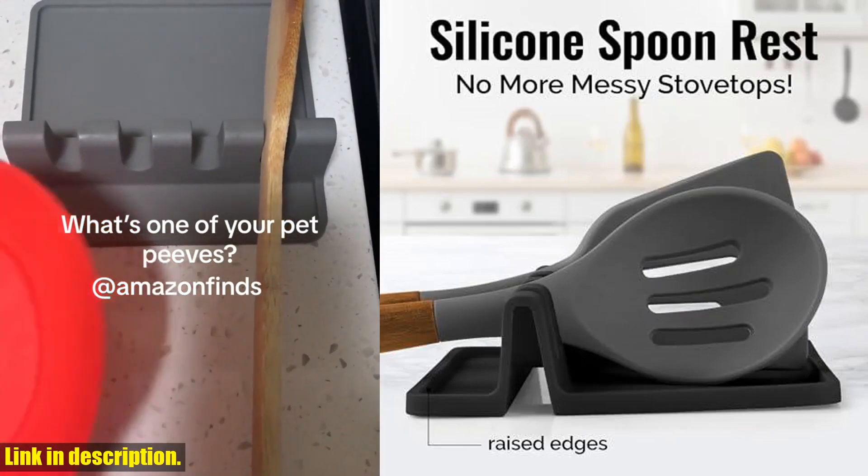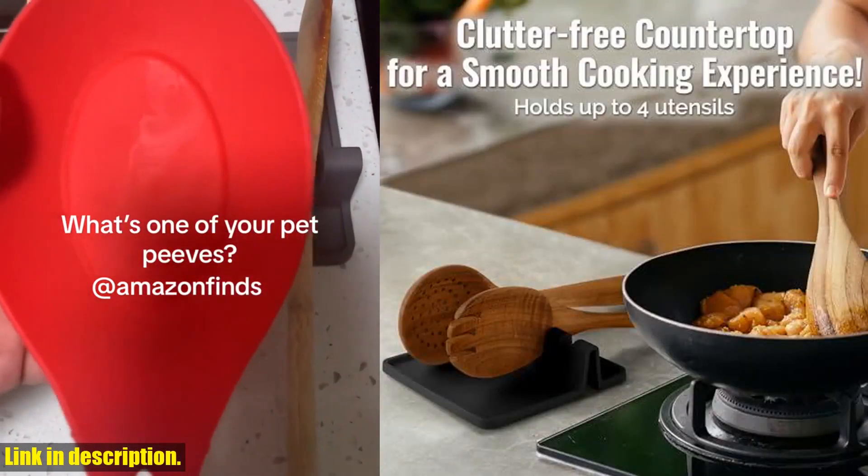Subscribe to our channel for more awesome product reviews and kitchen tips. Happy cooking!